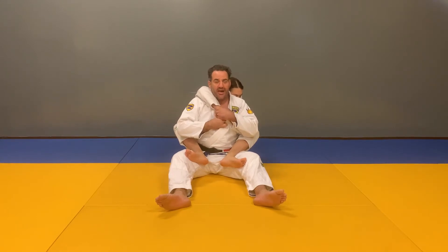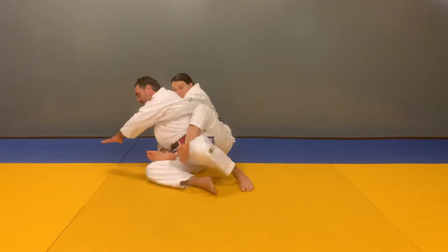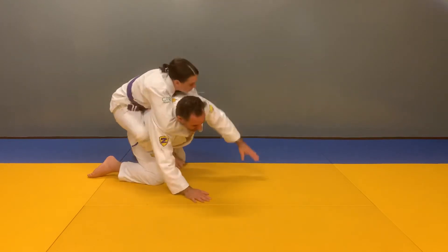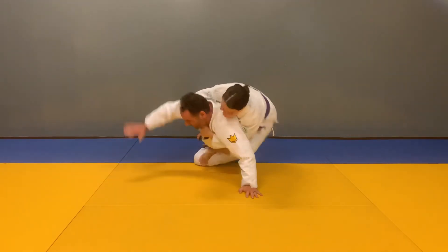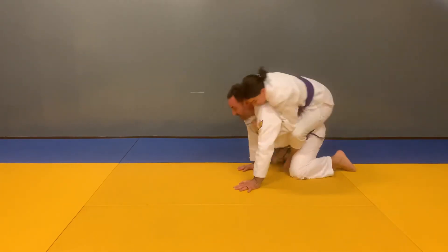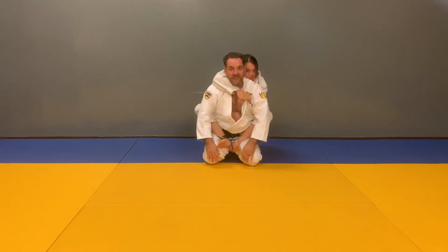In a Crazy Horse position, my job is to try to roll and buck and kick my opponent off. Don't fall off there. And this is Crazy Horse control.